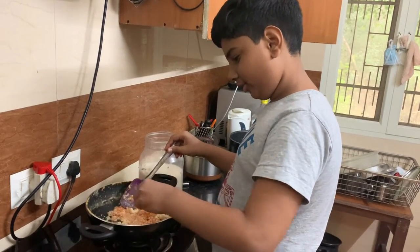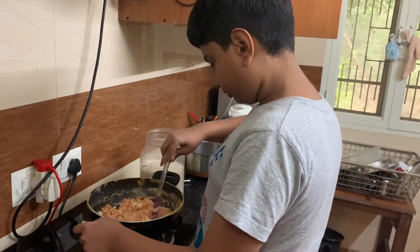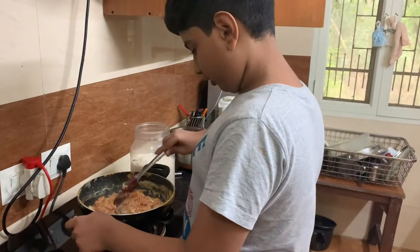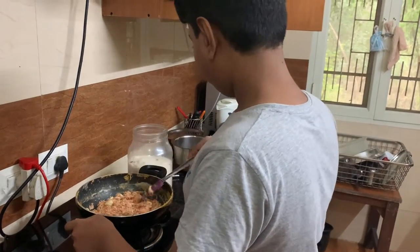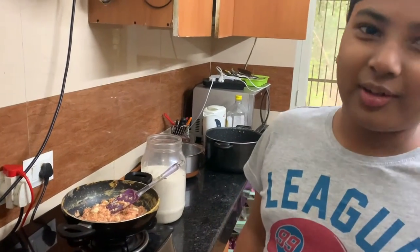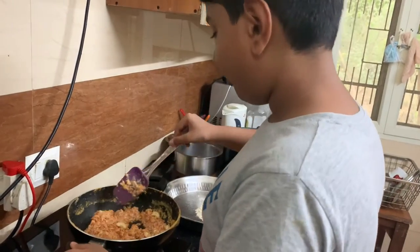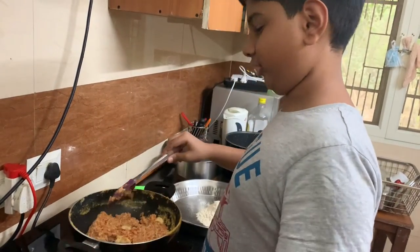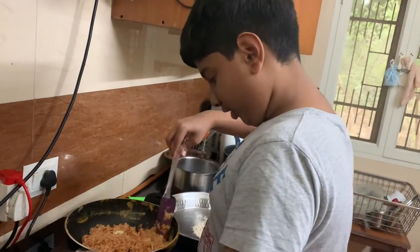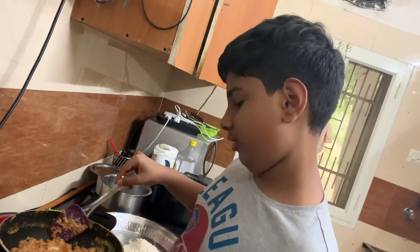Now put some cashew nuts in for a nice crunch — if you want, you can break the cashew nuts too. Now we're going to put a bit of sugar. You can put sugar according to your own taste. The milk is almost all evaporated. We don't want the gajar ka halwa to be too dry, so I'm going to close the flame when there's still a little bit of milk left.